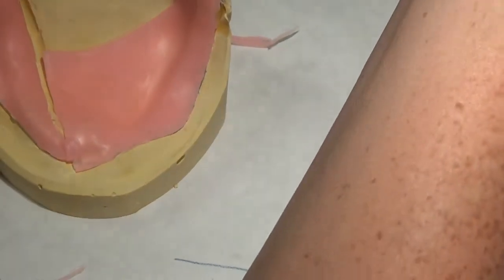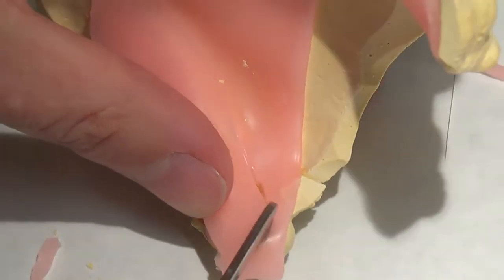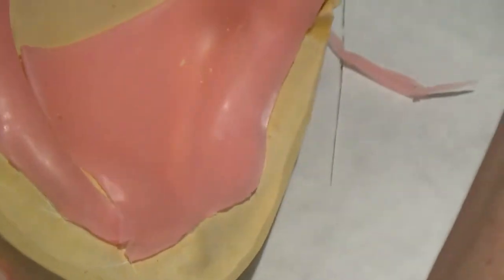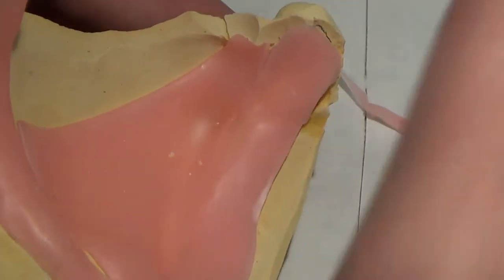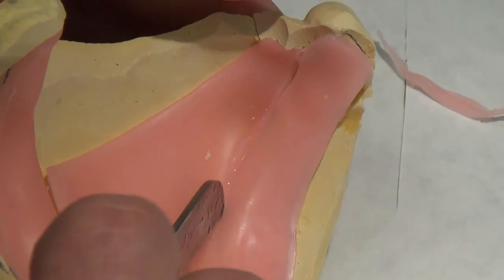While it's warm, it peels a lot easier — it doesn't fracture as much on you. This patient has a lot of resorption. You all know anatomy enough to know where the mandibular nerve is. It runs right along — the inferior alveolar nerve runs all the way along this area.